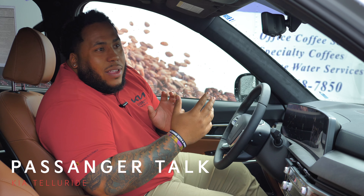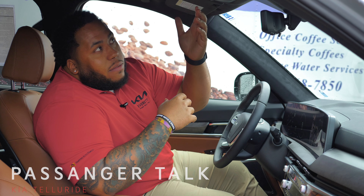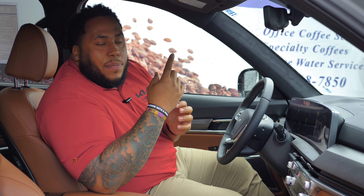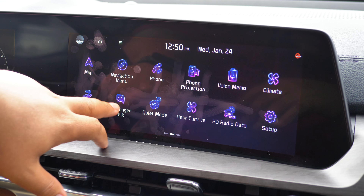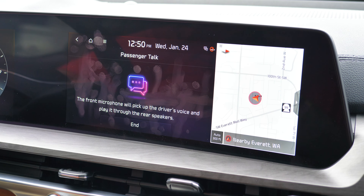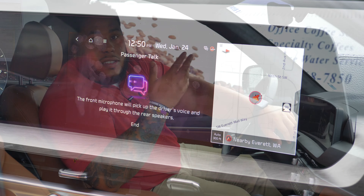The last feature that's pretty cool is called Passenger Talk. What it is, is a microphone up here that plays through the speakers all around the back seats. So if it's ever loud or your passengers can't hear you talk, you can just speak into it and they hear you very clearly — it's amazing. To use it, just press Passenger Talk, which is right in between valet mode and quiet mode. Once you press it, it's activated, and to turn it off just press it again.